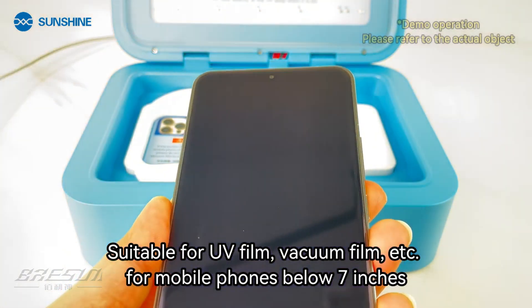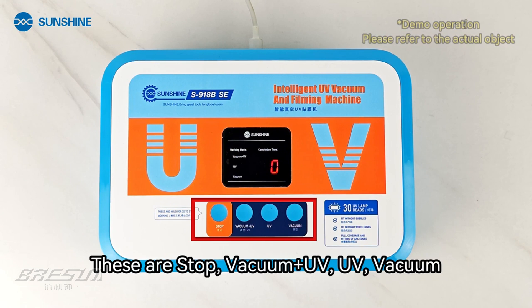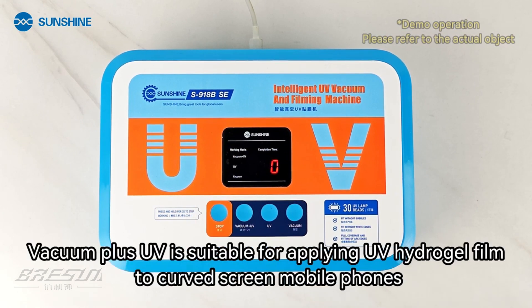For mobile phones below 7 inches. Touch buttons available: stop, vacuum plus UV, UV, and vacuum. Vacuum plus UV is suitable for applying UV hydrogel film to curved screen mobile phones.